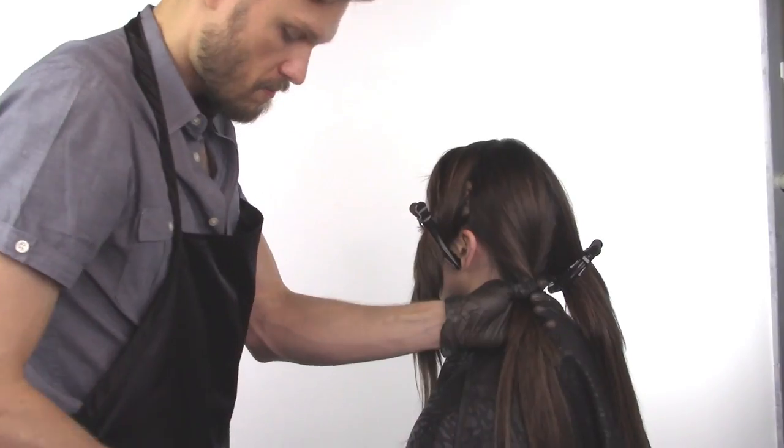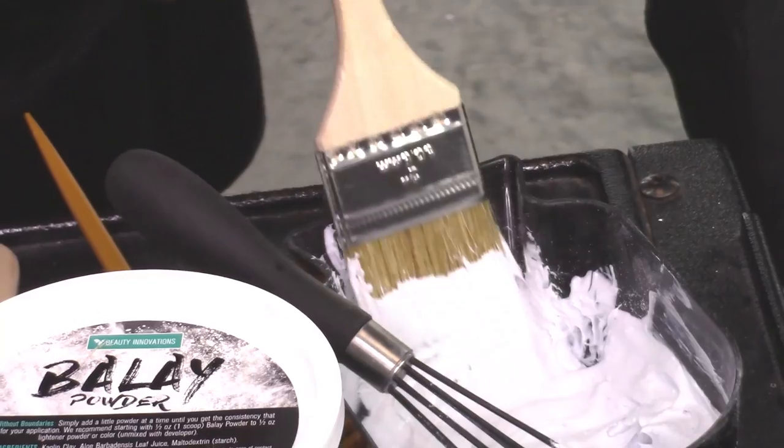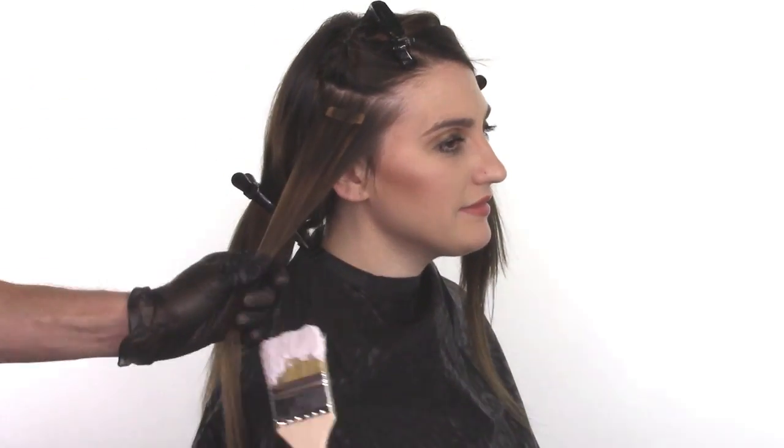So we are going to start by sectioning the hair into four quadrants. Now split the first quadrant in half horizontally. We will start our application here in this section.